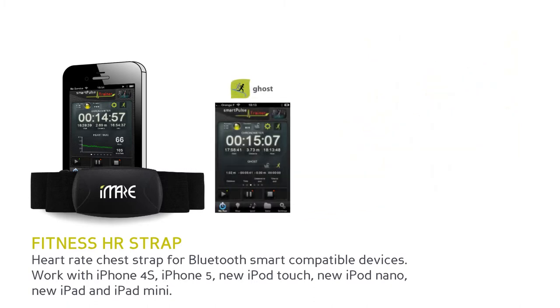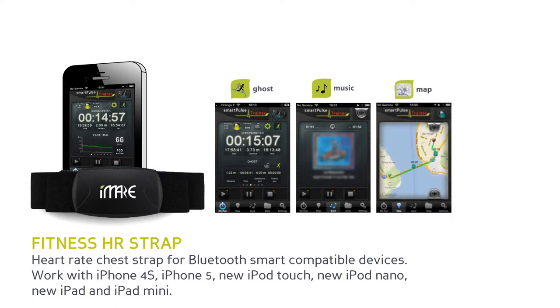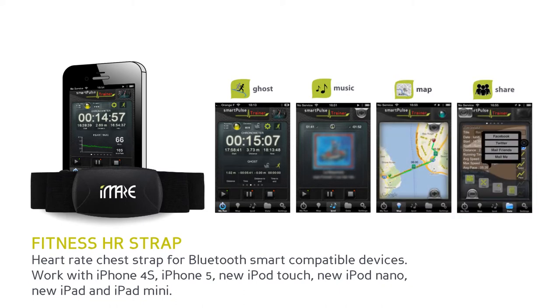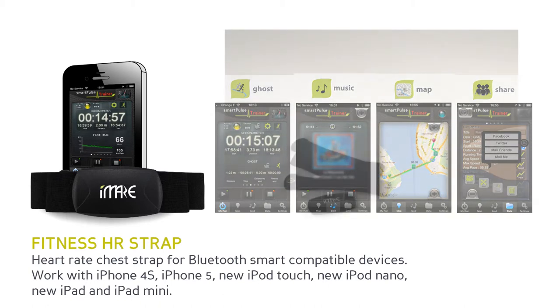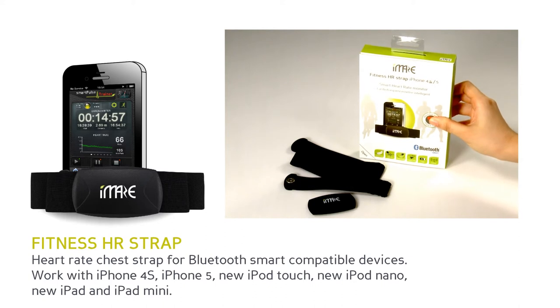You can also compare your performance with a previous run, listen to your favourite songs, trace your route on Google Maps, and share on social networks. You can update to the premium version to enable new features: playlist creation, record of all your runs and rides, and voice feedback personalisation. Maximise your workout with a Fitness HR Strap.